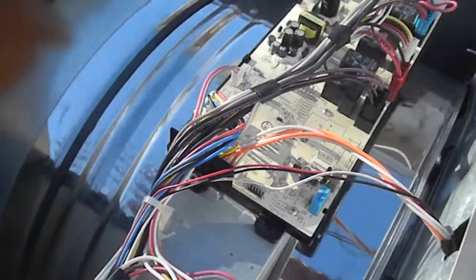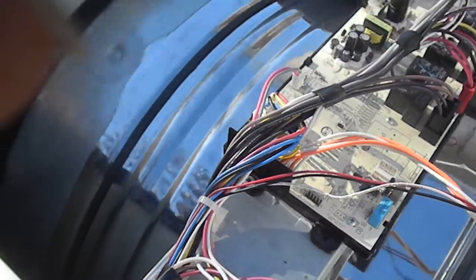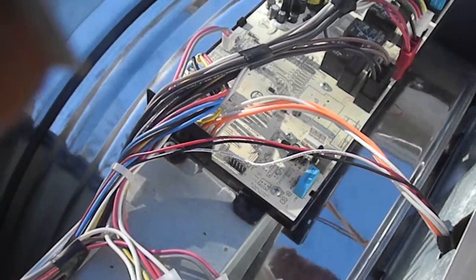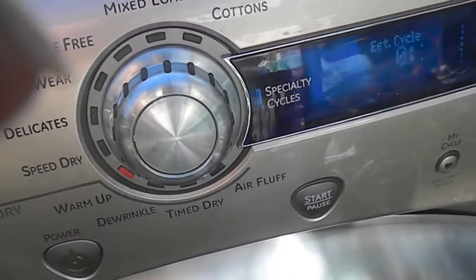Interesting dryer because it goes both ways — it'll stop and then go the other way, tumble. But basically, it doesn't seem to heat very well. So that's a warm-up; this is a warm-up time drive, just 10 minutes.